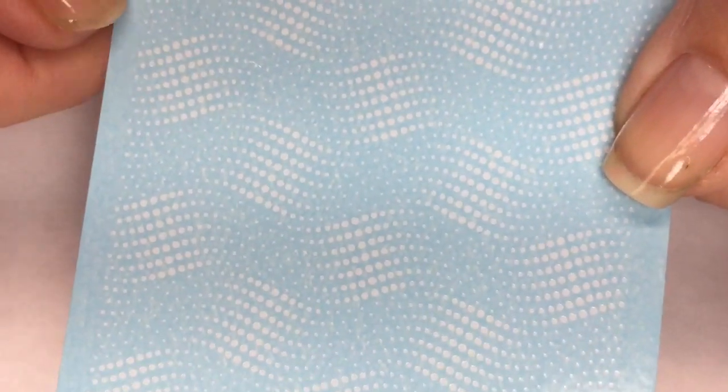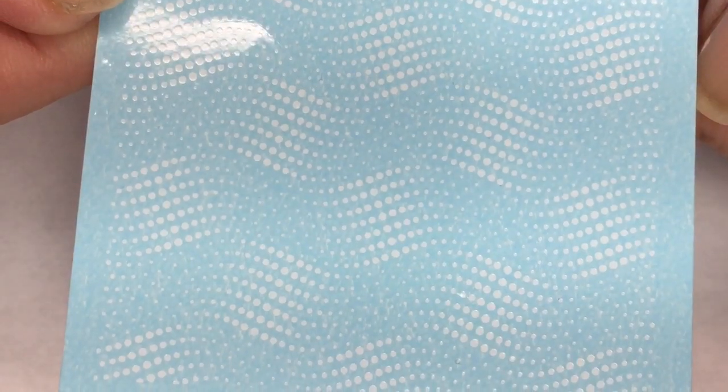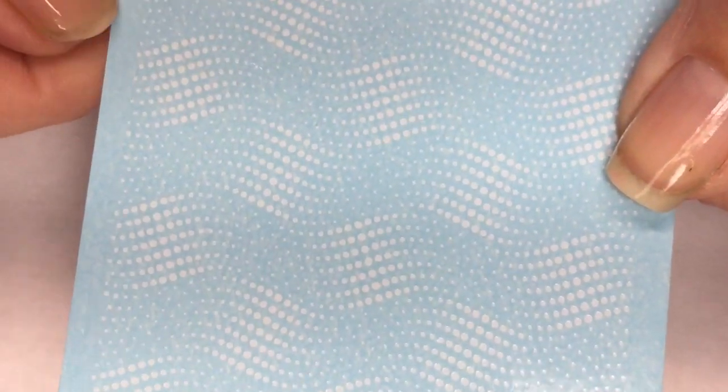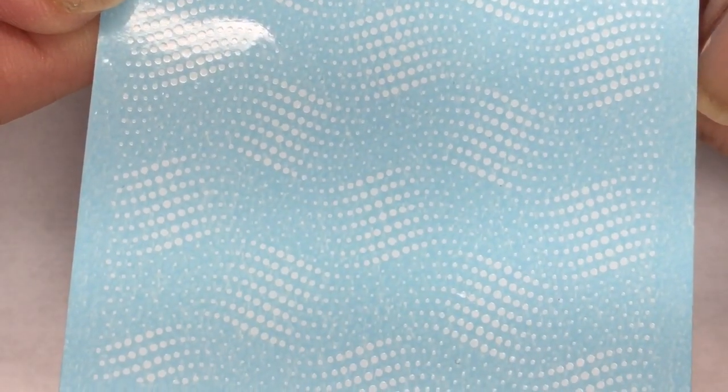These are neat — these look like white squiggly patterns. These are so pretty. Just positioning these in different ways on your nail is going to create a totally different effect each time. I think these are really pretty. When you look at the full page, it does look like it is kind of woven in between each other. These are very interesting and I think they're going to be really cool to use.